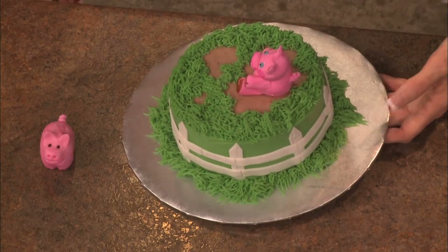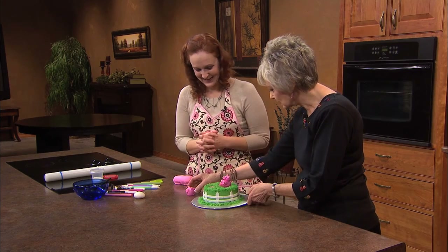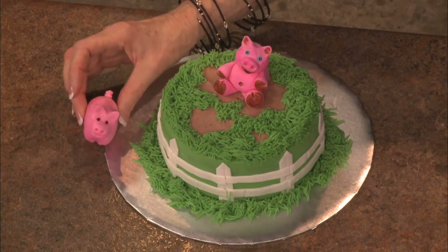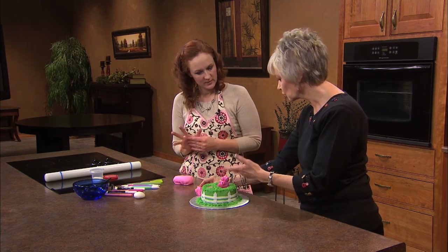It even has the little tail, the little coil tail on the back — very realistic. Now this is a different version, and I would assume the thicker the animal or person or whatever, the longer it takes to dry?